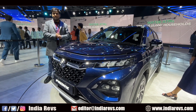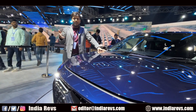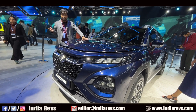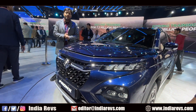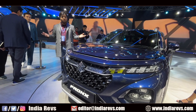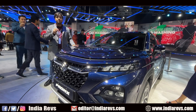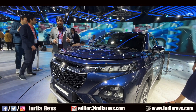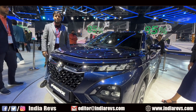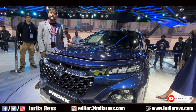Now let's talk about the engine. It has been offered with a 1.2L engine and a 1.0L turbocharged engine. The 1.2L engine will produce 83 BHP and 113 Nm. If we talk about the Boosterjet engine, it will produce 100 PS and 147 Nm. It will be offered with two transmission options. The 1.2L naturally aspirated engine gets a 5-speed manual and 5-speed AGS. The Boosterjet engine gets a 5-speed manual and a 6-speed torque converter automatic. The expected price can be somewhere around 8 lakh rupees.